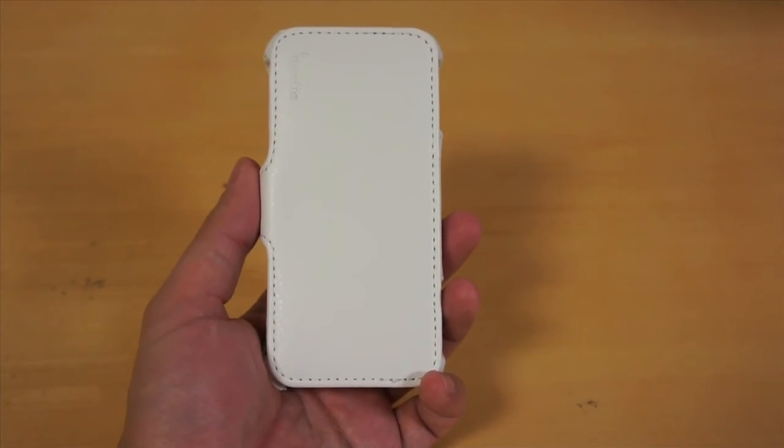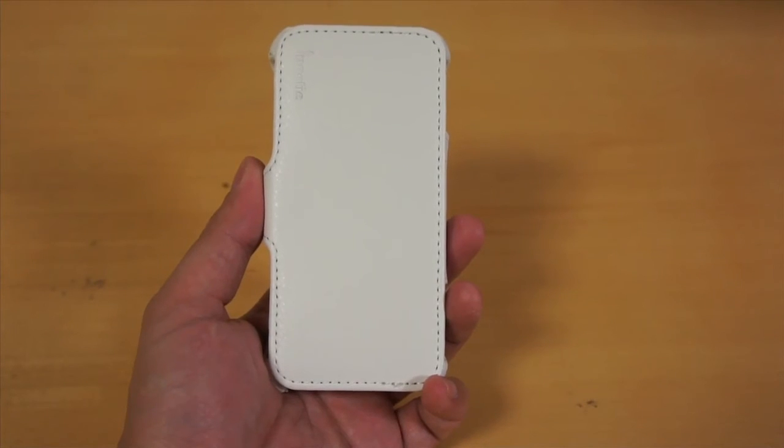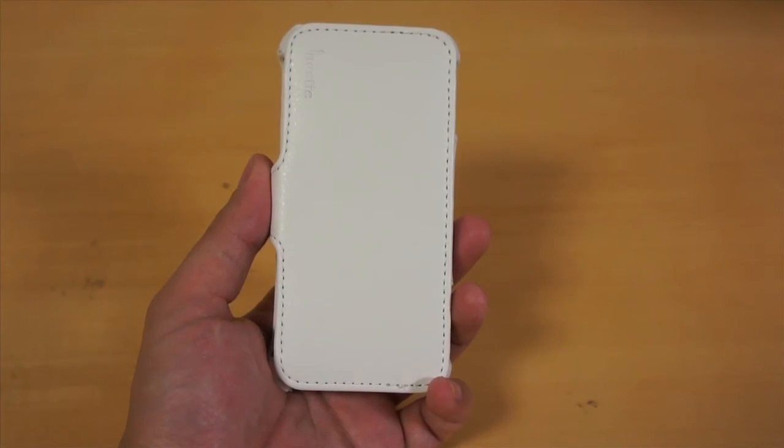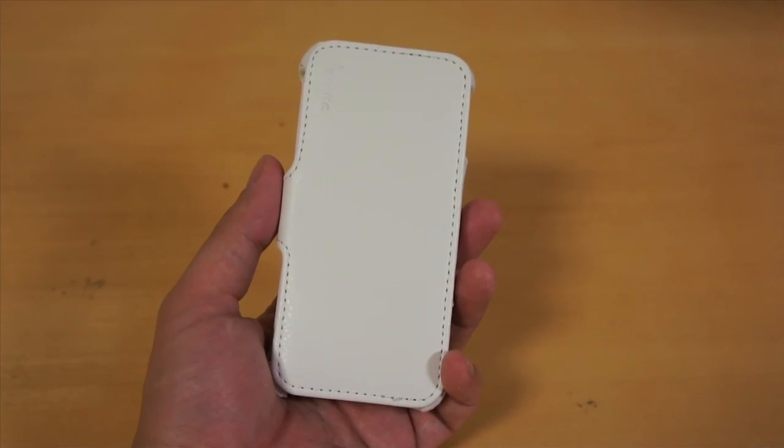But overall, this is a really cool and unique case for the iPhone 5. Everything is really great with this case. I just hope that Poetic will address the issue on the camera cutout. You can pick this case up real soon on europoetic.com, but you can get it now on Amazon. So that's it for my review of the Poetic hardback case for the iPhone 5.